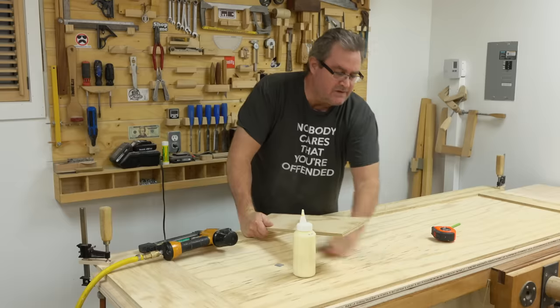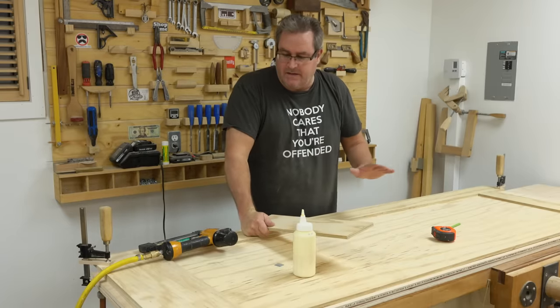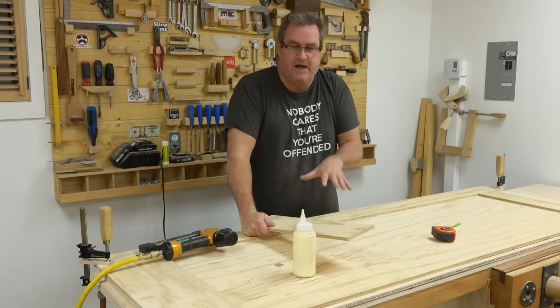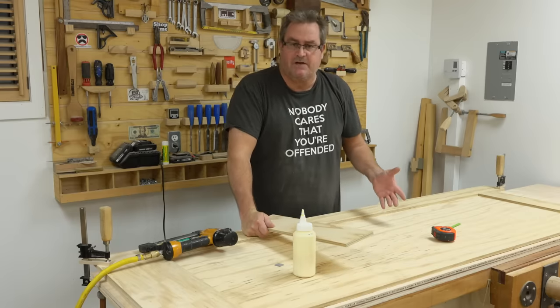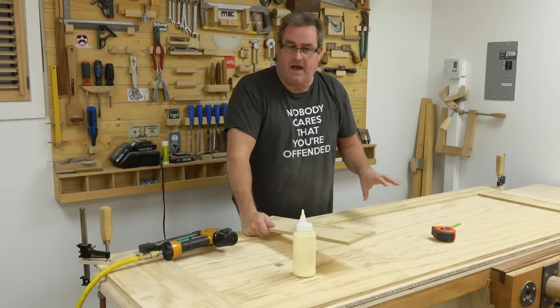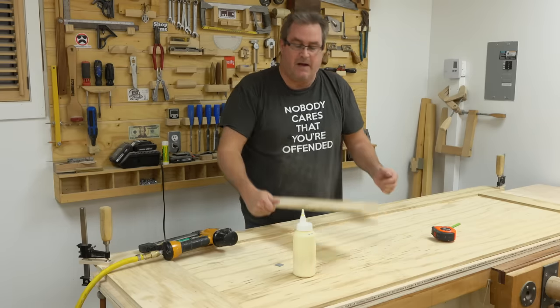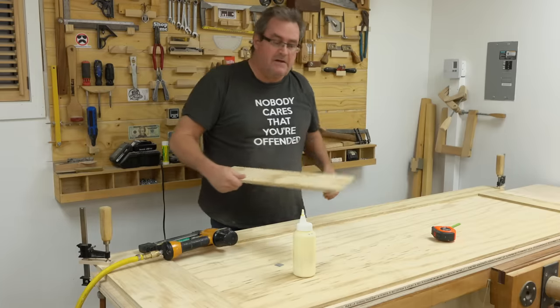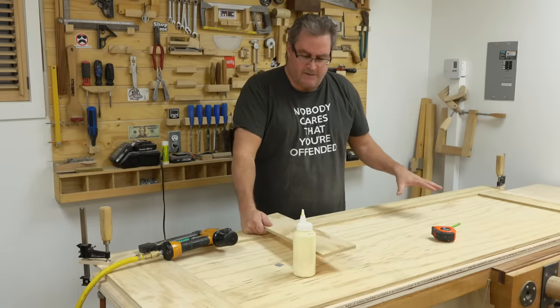When you're making the door yourself, there are a bunch of different ways you can do it. You're not limited in how many panels, or you could definitely just layer up three layers of half-inch plywood to make a solid one-and-a-half-inch thick, modern-looking slab door that's very solid. But in my case, I'm going for a two-panel door.